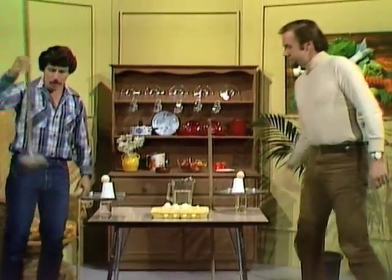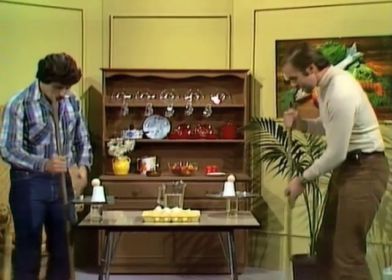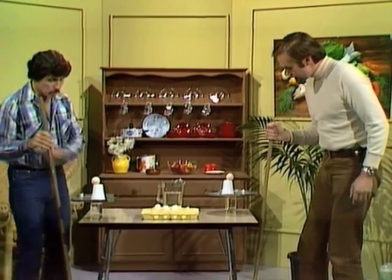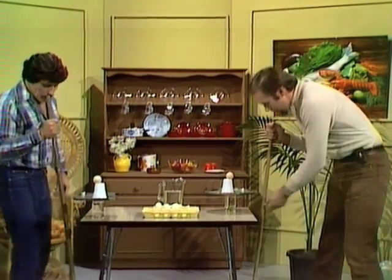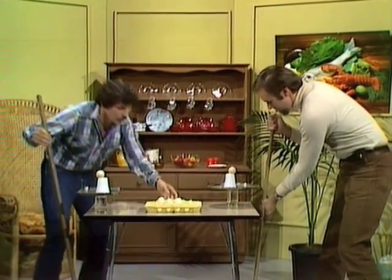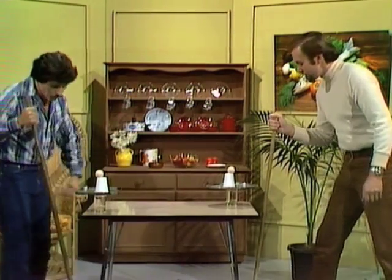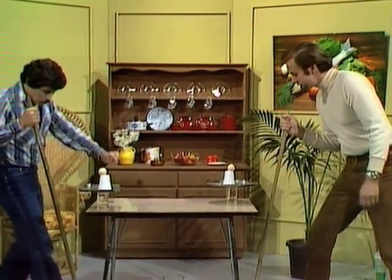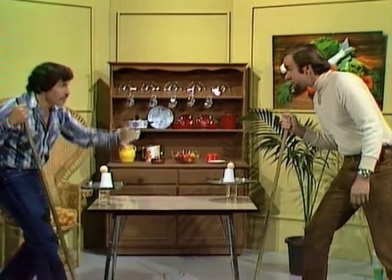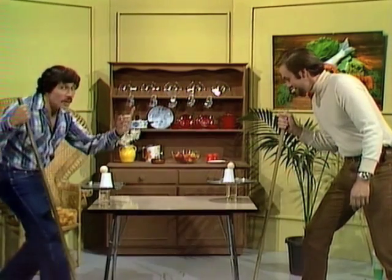Then take a broom or a mop and place it near the edge of the table so that if it were standing upright it would come straight up past the edge of the table — it can't quite now because the tray is poking over. Then remove all other objects from the table: jug, spare eggs. Take the handle of the broom back about 30 centimetres, and on the count of three you push the handle forward as fast and as hard as you can. Are you ready?